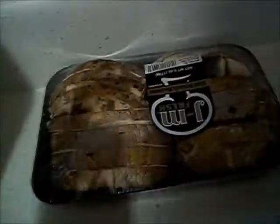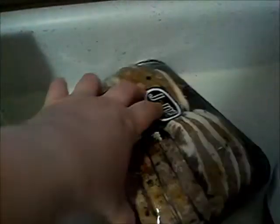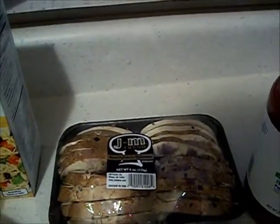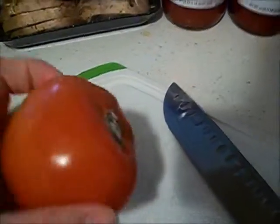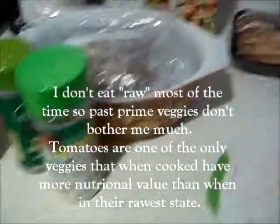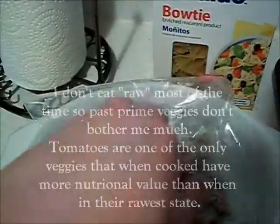You're gonna need some kind of mushroom — whatever kind you want. I usually get these pre-sliced portobello and then cut them into even smaller chunks. A tomato or two as well — this one I need to get rid of, there's a little mold on it, but I think you can cut that off. And then this bag here is kind of important.